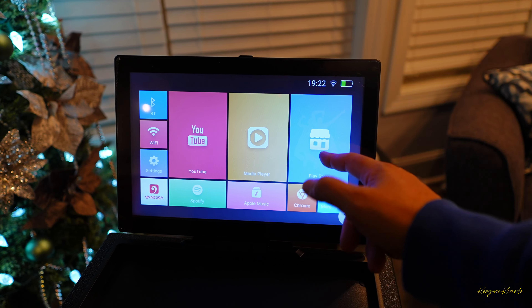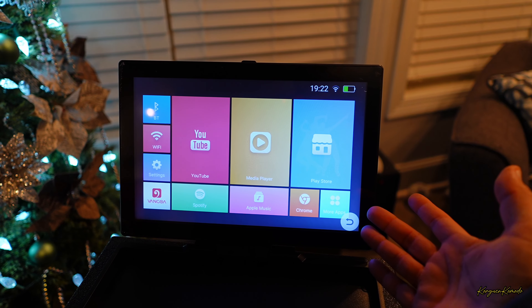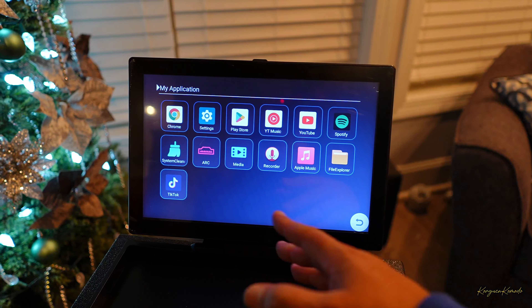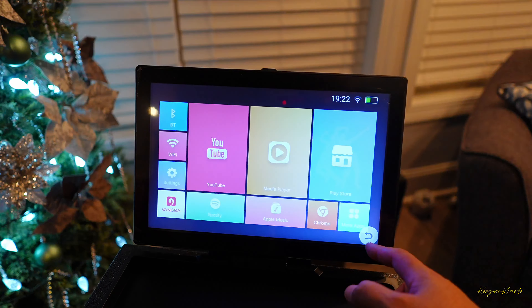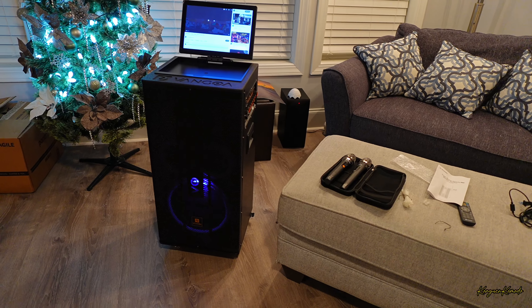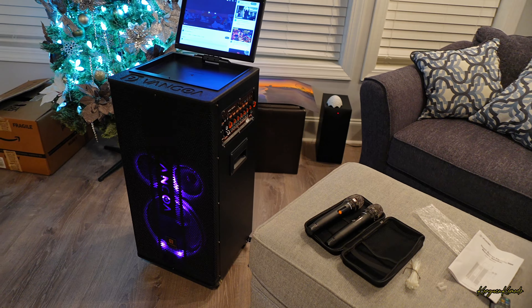Aquí está el Play Store, tú puedes bajar las aplicaciones del Play Store que gustes. Aquí está More Apps o más aplicaciones, estas son las que están instaladas aquí ya. Tienes inclusive un File Explorer.